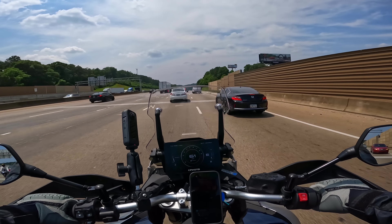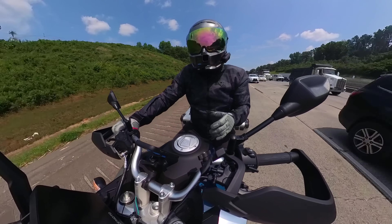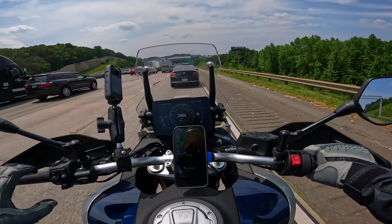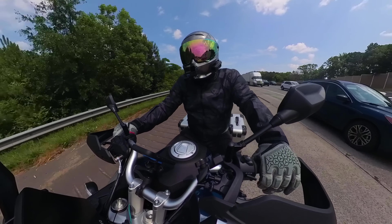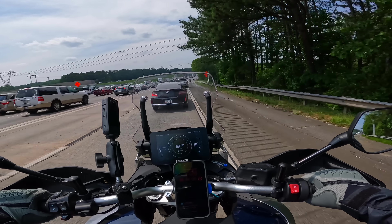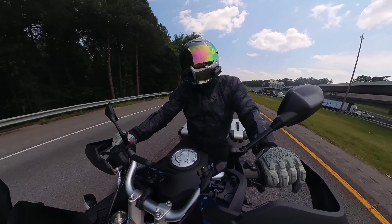Another thing I absolutely love is the kickstand pad extender. It has made the bike so much more stable compared to stock. The stock kickstand just wasn't great — the bike didn't feel really secure, especially once I added all the weight and the suspension had more load on it. The bike would lean over on the kickstand more than I felt comfortable with, even on concrete. There were times I was questioning whether I could get on and off safely. The kickstand pad extender has really solved that — the bike feels way more secure, and it's one of the cheaper modifications, so it's a 100% must-grab.